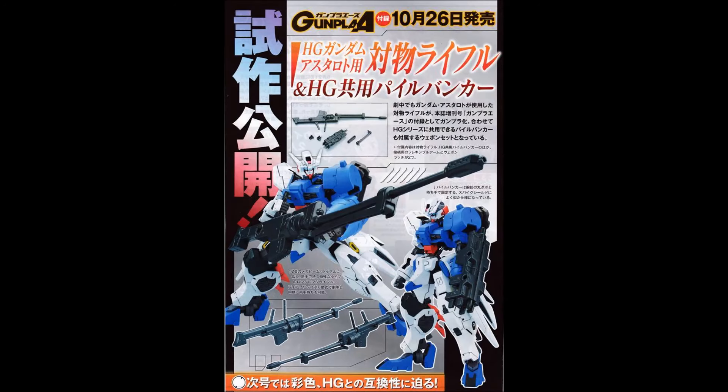It looks like there's going to be a magazine set for the Astaroth that includes a kind of brass knuckle thing and a really big underslung railgun, which is looking super awesome. I like the look of that, though I don't think I like it quite as much as the Astaroth Origin's standard weapons — but still pretty cool.